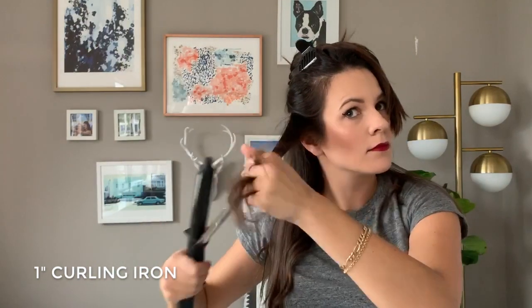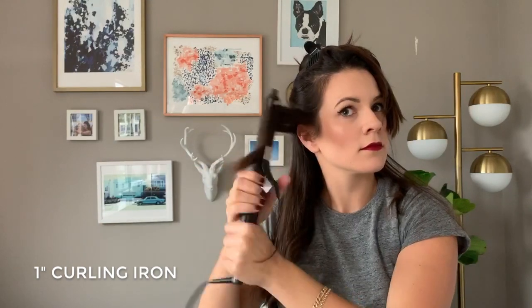As you can see, I started to curl my hair with small pieces and I'm just using a one-inch curling iron. This is my GHD curling iron, which I love. I also started with just a freshly blown out hairstyle. I just used a paddle brush — nothing fancy, no round brush, not really necessary.